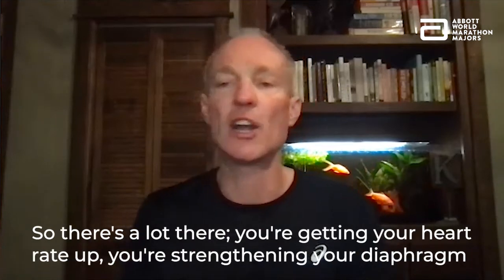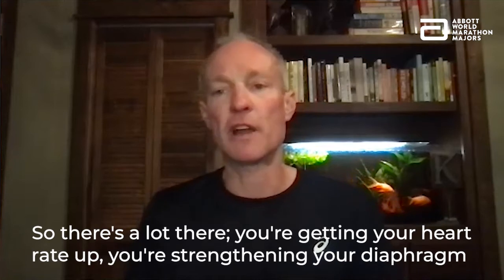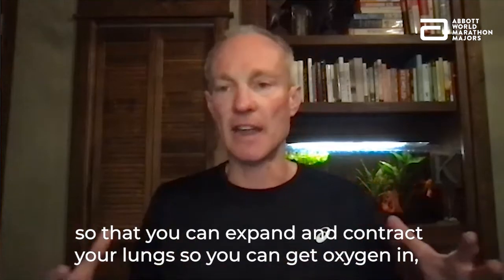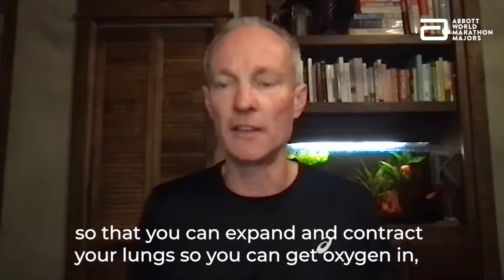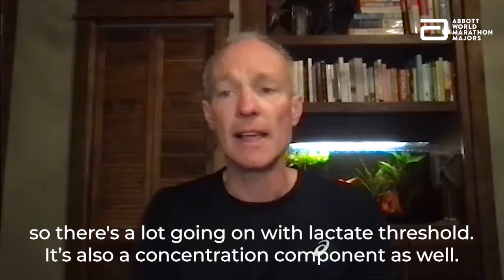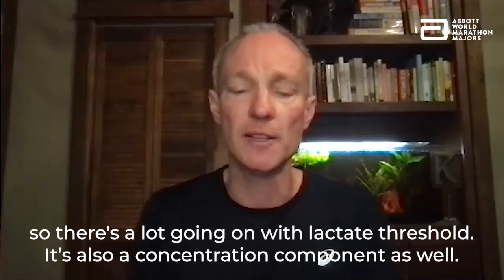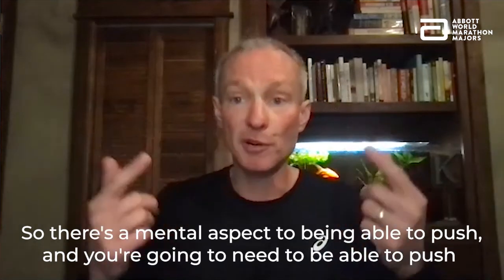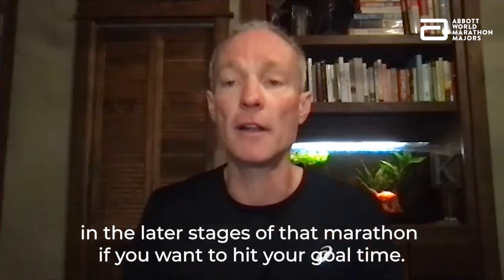There's a lot going on with lactate threshold. You're getting your heart rate up, you're strengthening your diaphragm so that you can expand and contract your lungs to get oxygen in. There's also a concentration component — a mental aspect of being able to push. And you're going to need to be able to push in the later stages of that marathon if you want to hit your goal time.